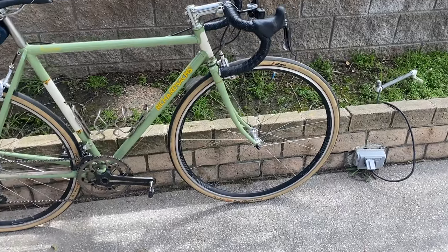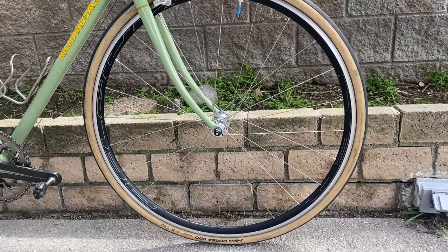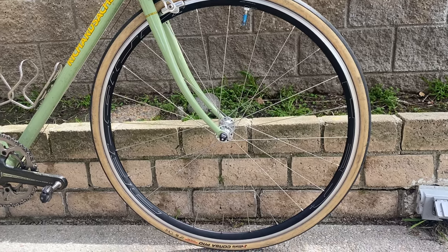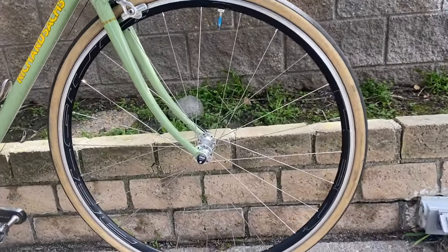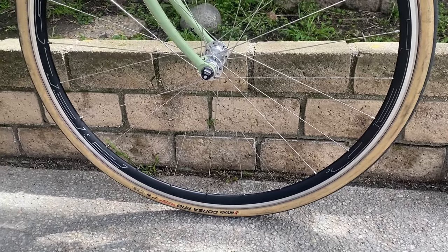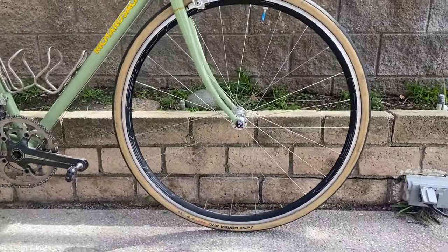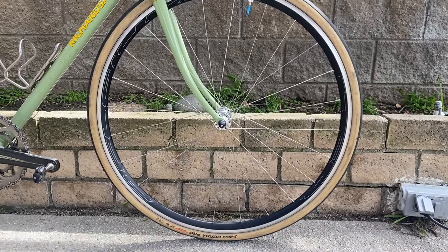So basically we'll start off with the wheels. I upgraded these to the Hed Belgium R's. These are basically like the updated Belgium Pluses by Hed — supposedly a little bit lighter than the Pluses. I made this a 24-hole front with a 28-hole rear, and used SAPIM Laser spokes with some brass nipples. These have White Industries T11 hubs. I can't really tell the difference between the Hed Belgium Pluses, as I have them on another bike, but I guess I'll take their word.